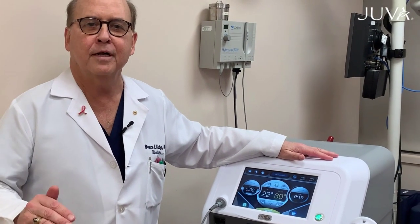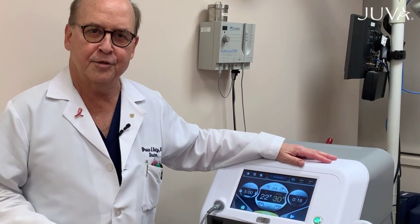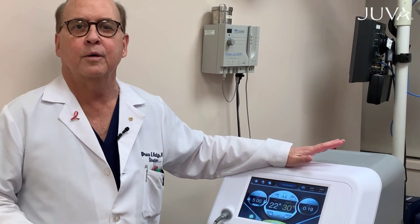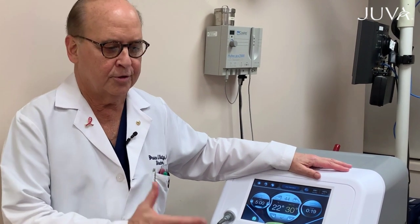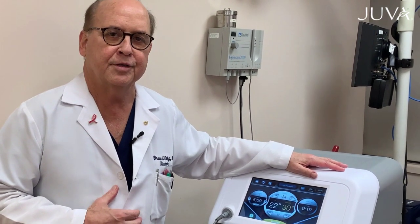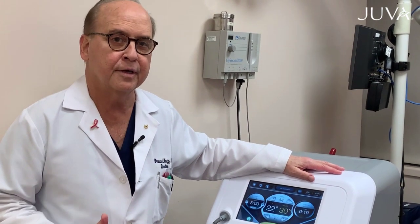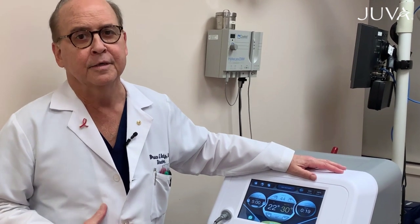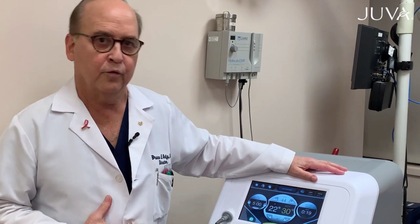The great thing about Tempsure is that there is no other technology that can really tighten skin and melt fat in the same period of time that we're doing the treatment. It feels like a warm massage and takes about 10 or 15 minutes, and most people need four or five treatments.